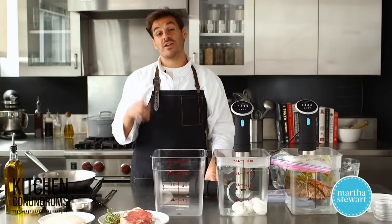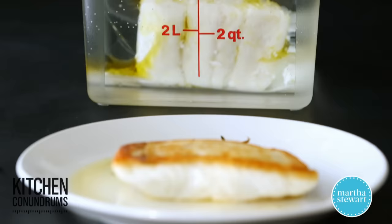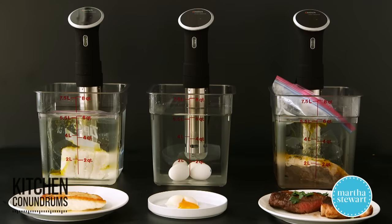Hey guys, Thomas Joseph here with another kitchen conundrum for you. I'm sure you've been hearing about this — this is sous vide technology. What does that mean? Have you ever thought about buying one of these devices and trying it out at home? Well today I'm going to give you a beginner's guide to sous vide and three different ways in which you can use it.